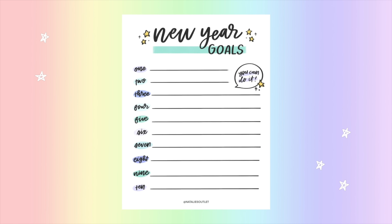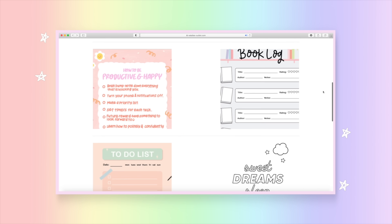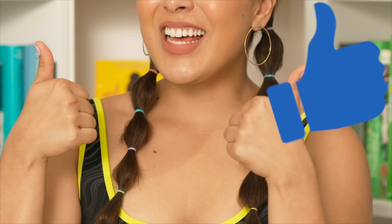We have a new worksheet available for you to download — perfect for adding your goals this year. I'll leave the link below, and while you're at it, check out the other nine worksheets we have for absolutely free. If you enjoyed this video, give it a thumbs up; if you didn't, a thumbs down is fine too — it helps me know what you're into.